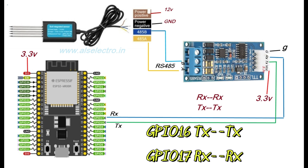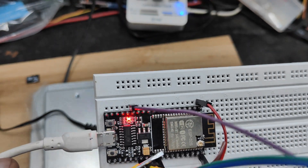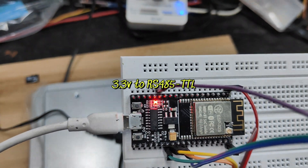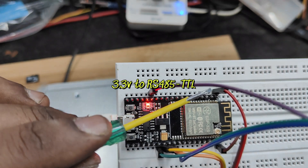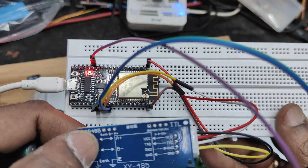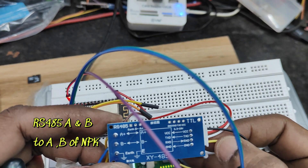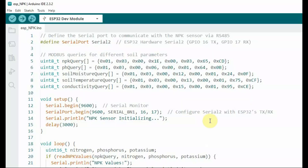Next we will be connecting to the ESP32. GPIO 16 TX is connected directly to TX, and GPIO 17 RX is connected directly to RX—note that the connections are not reversed, they are straight. We will be using this type of ESP32 which can be accommodated easily on a breadboard. A 3.3V supply is provided to the RS-485 to TTL auto-direction module, with RS-485 A and B of the NPK sensor connected to RS-485 A and B.